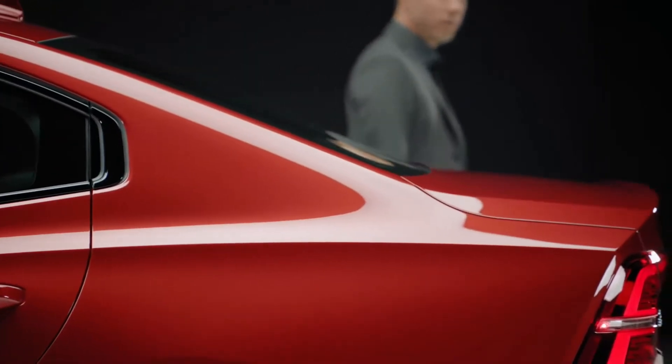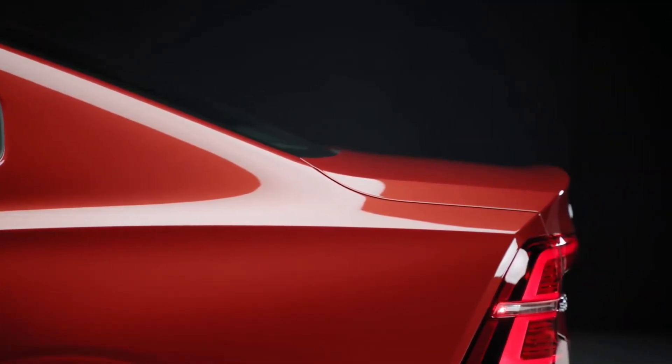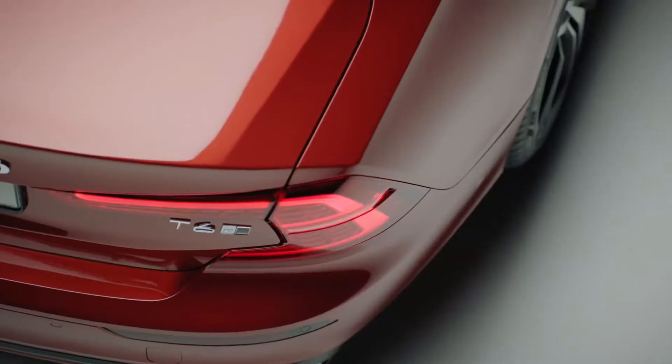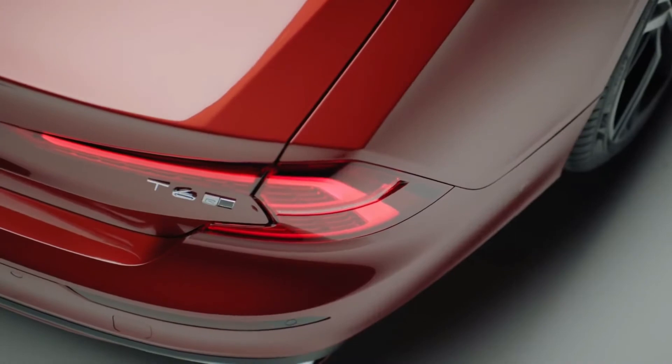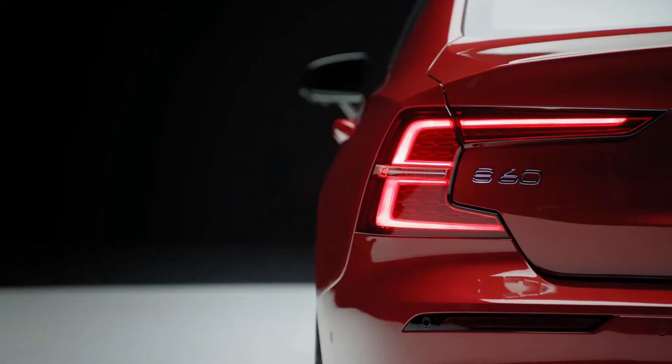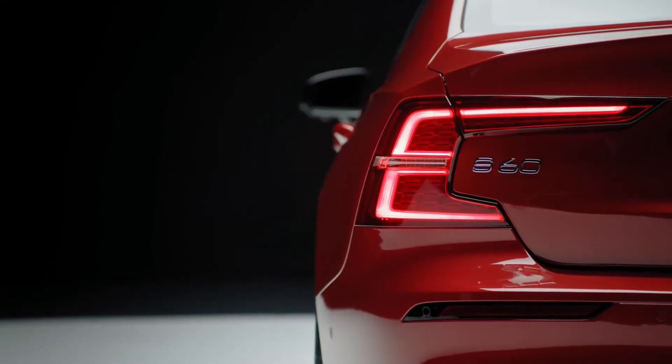In the rear, a prominent kick has been sculpted into the decklid to improve overall aerodynamics. The tail lamps carry on Volvo's signature look with the C-shape graphic. They are slim in design and contain full LED technology as standard.